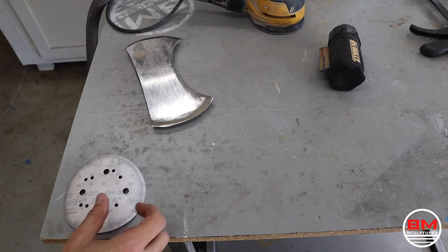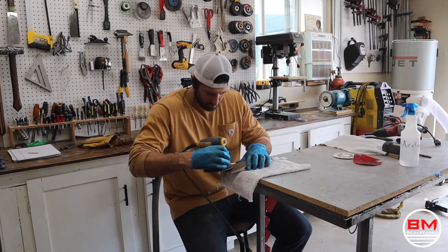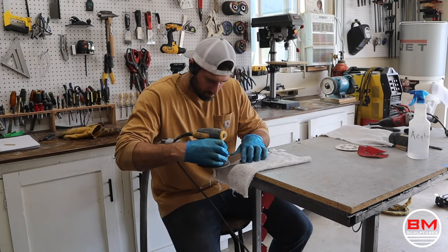Now I'm done with the angle grinder and I'm going to use my orbital sander with grits from 220 to 1500 to really polish and sand this thing smooth.